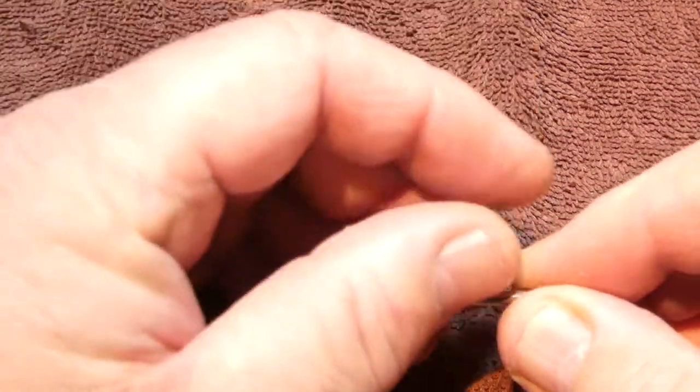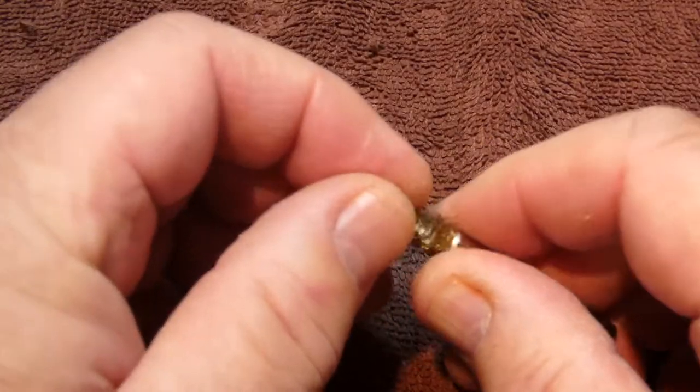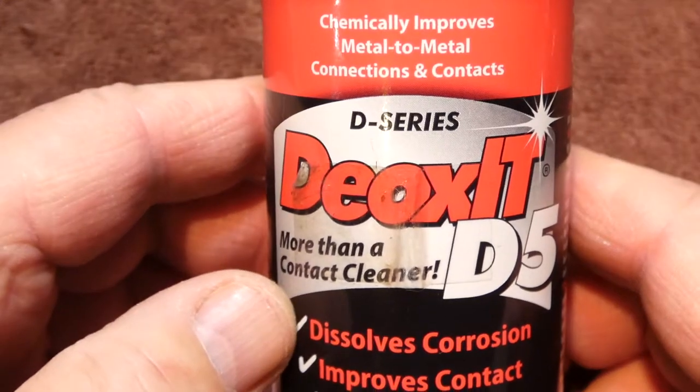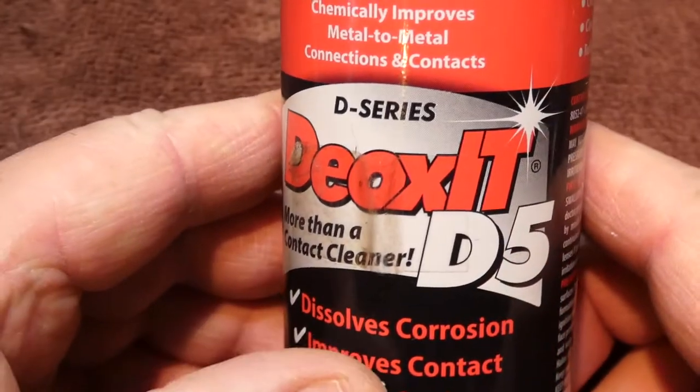I'm going to use this little brass wire brush — it actually started out as a cone but it's used and is now kind of like a twisted wire. I'll install this into the Dremel. Next, some kind of cleaning fluid — I'm just going to use a tiny little bit of Deoxid D5 on my brush when I start to clean the pins. And the most important part: safety glasses.